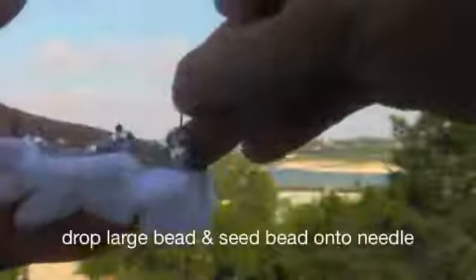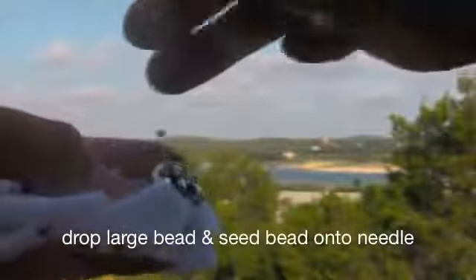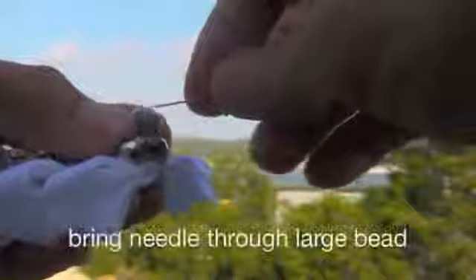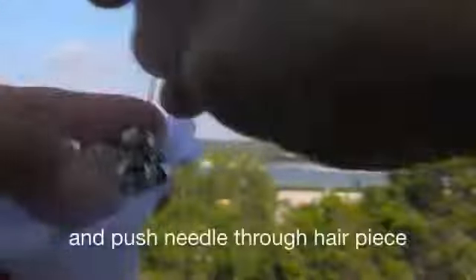Now I am going to show you how to add the beads. First, secure and stitch the thread from the bottom of the hairpiece, then stick the beading needle through the hairpiece. Drop the bead and then drop the seed bead on top. Move the seed bead slightly to the side, then bring the needle through the center of the large bead and then through the hairpiece as well.